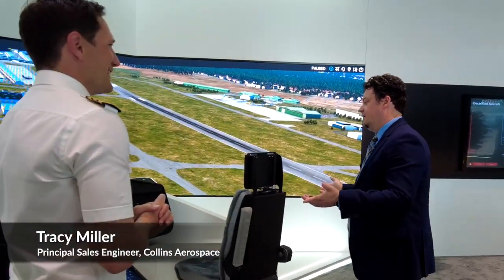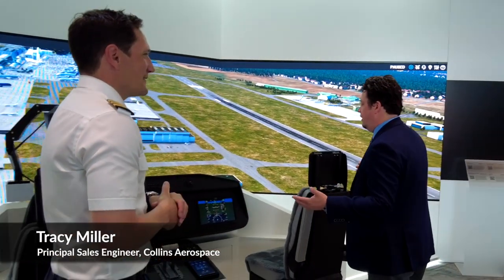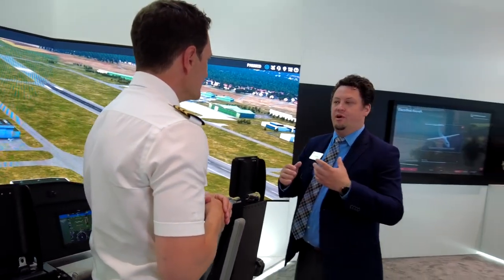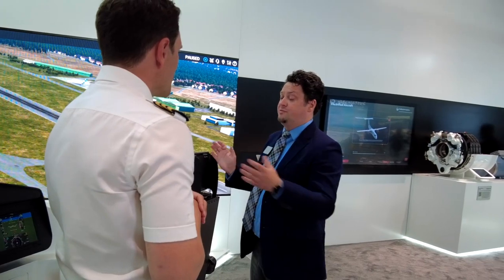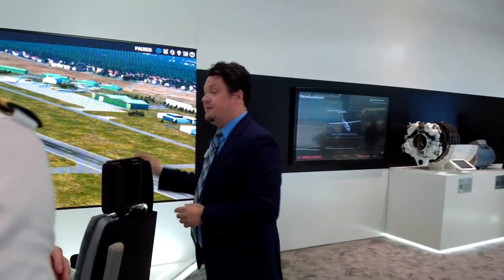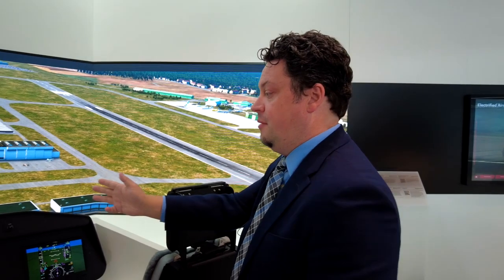Traci, pleasure meeting you. Nice to meet you. What do we have here? So this is our cockpit technology demonstrator. We are showing off a whole bunch of different Collins Aerospace products. We have our active side sticks, our Proline Fusion touchscreen avionics, our HGS 3500 compact HUD, and our pilot safety system.